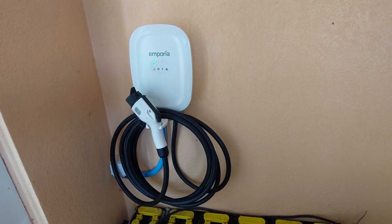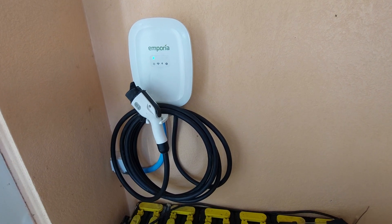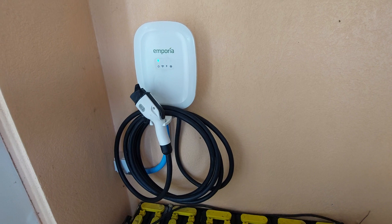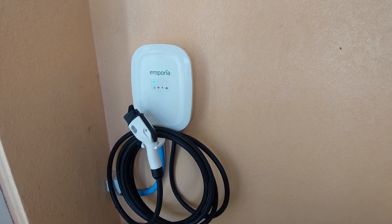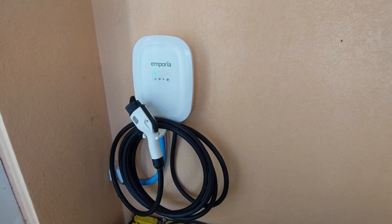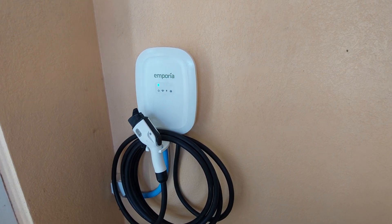Good afternoon and welcome to another update. I wouldn't say this is another update, but you know me — once every three months or more. Several — good God, has it been more than half a year back — I bought an Emporo charger for my EV.